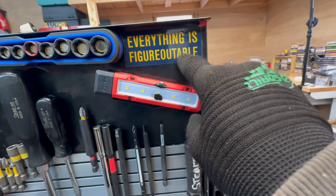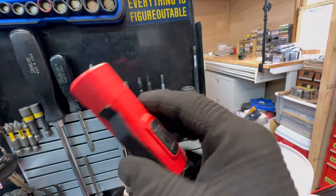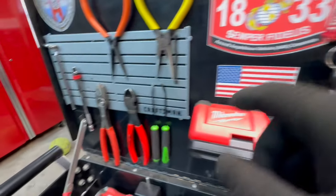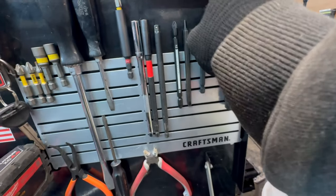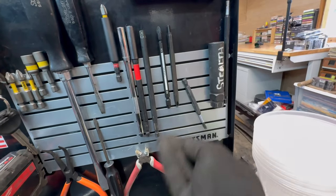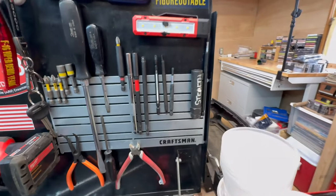Everything is figureoutable — that's the motto. There's also a Milwaukee battery-powered light with a couple of magnets on it, though I haven't used it much since the other puts out so much more light. On the magnetic plates: a couple of brands make these but the Craftsman ones are very powerful. They can hold most anything in any direction and they seriously free up tons of space.